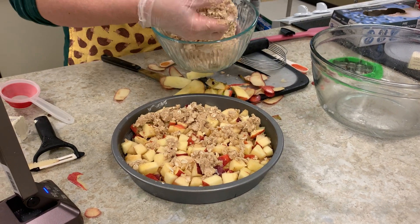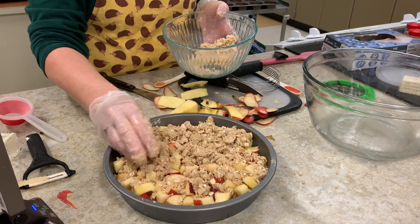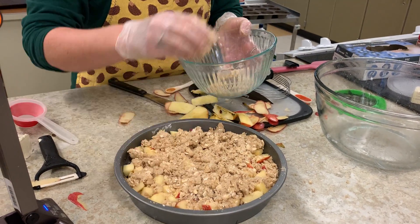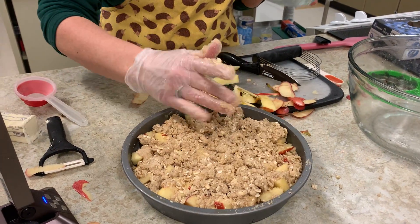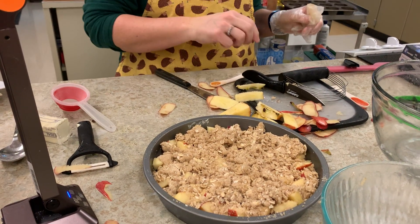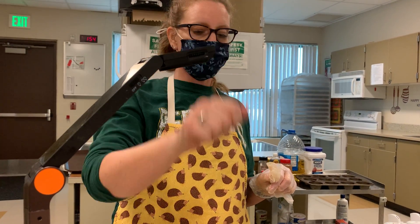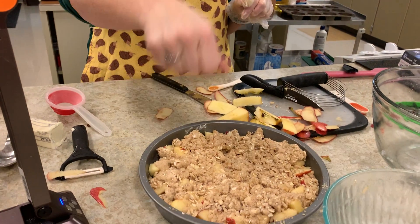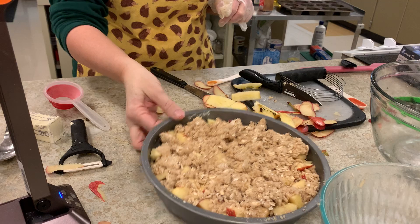You could also use the same topping for a pie — it's called a crumble top. Instead of having the pastry top, you just do a crumble top instead. Then it's going to go in the oven at 375°F for about 30 minutes to soften up the apples. Simply take a fork and put it into the apple; if it gives and goes through without resistance, it's good to go. But if you fork the apple and it pulls back out, it probably means it's not soft enough — that's a good indicator.